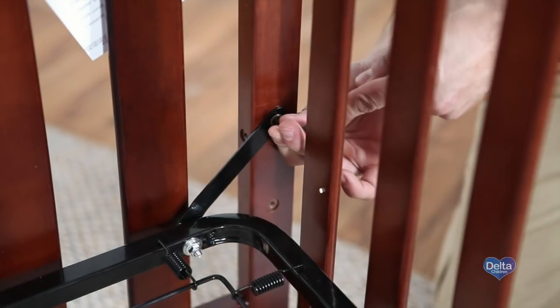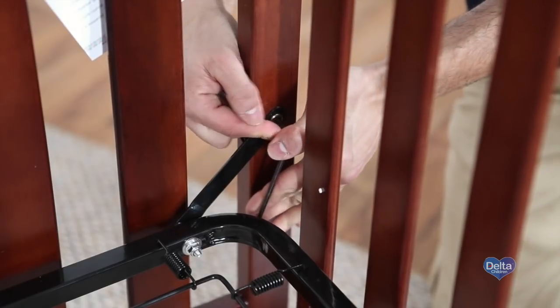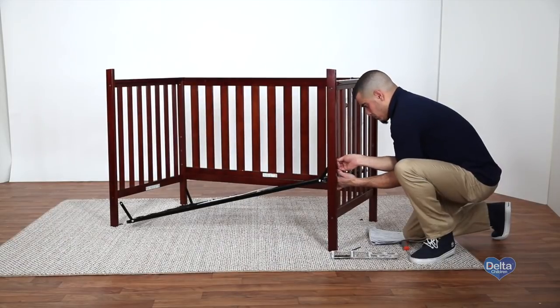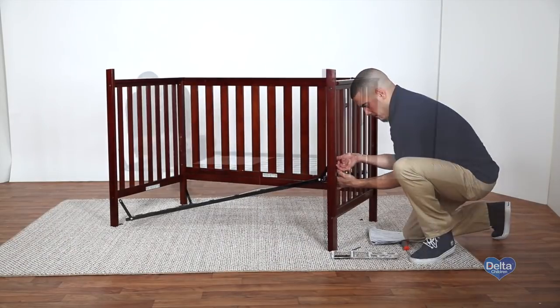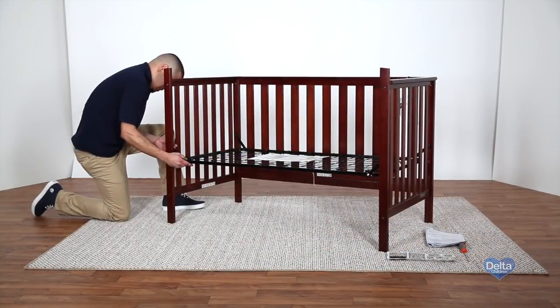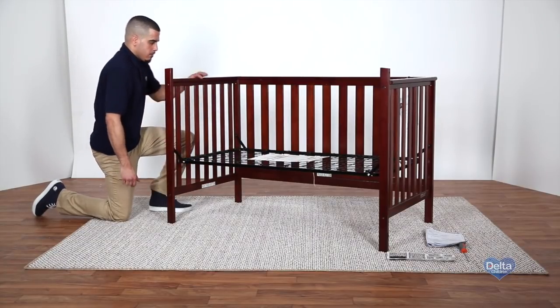This crib features a three-position mattress height adjustment that allows the crib to grow with your baby from newborn to 35 inches. Start the mattress in the top position for your newborn and move the support down as your child grows, using the bottom position once they can pull themselves up to stand. To make sure the mattress support is level, always use the same position in all four corners.